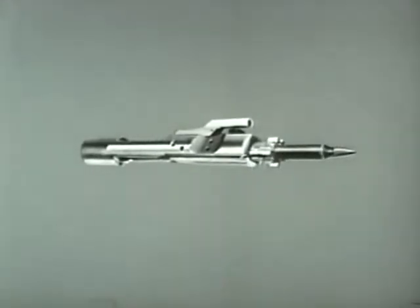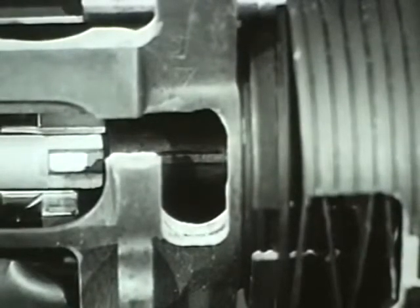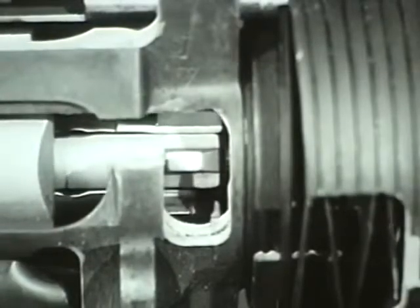Now one final action is required to complete the cycle: locking. The forward movement of the bolt ceases when the bolt locking lugs pass between the barrel extension locking lugs and the round is fully chambered.